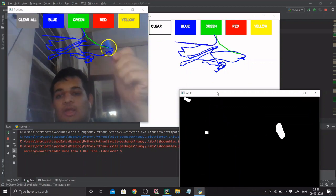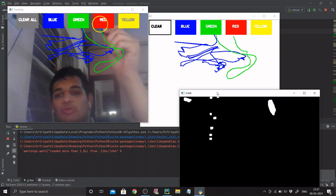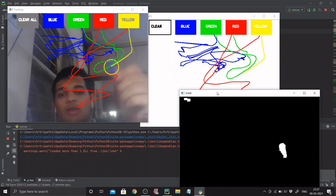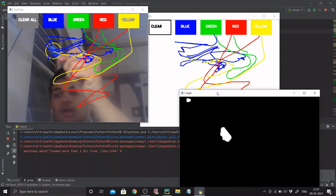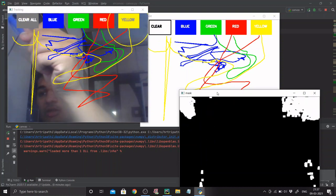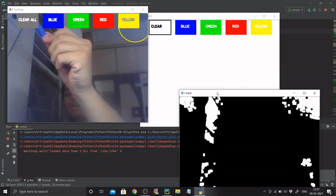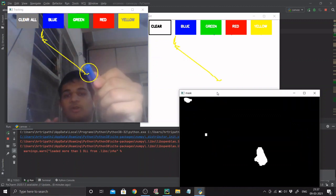Currently doodling with blue colored ink. If I want to change to green I go to green and come back — I've got my green ink now. If I want red, I go to red and doodle whatever I want. I can go to yellow and doodle that as well. You can change colors and draw whatever you want. If I want to clear, I just go to clear and it clears.